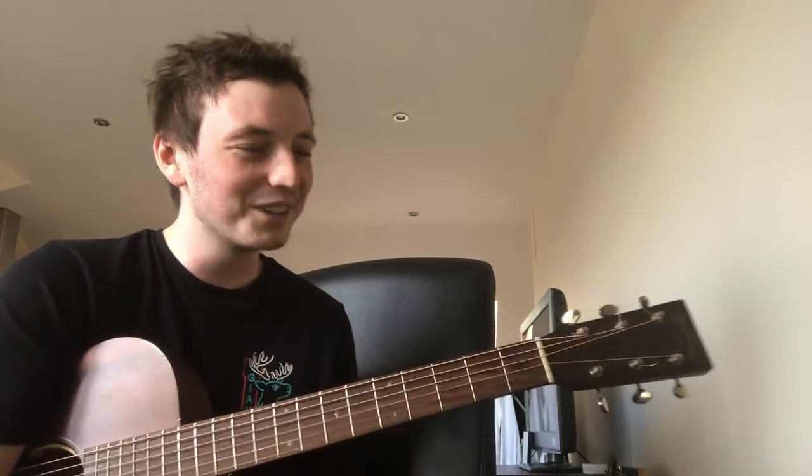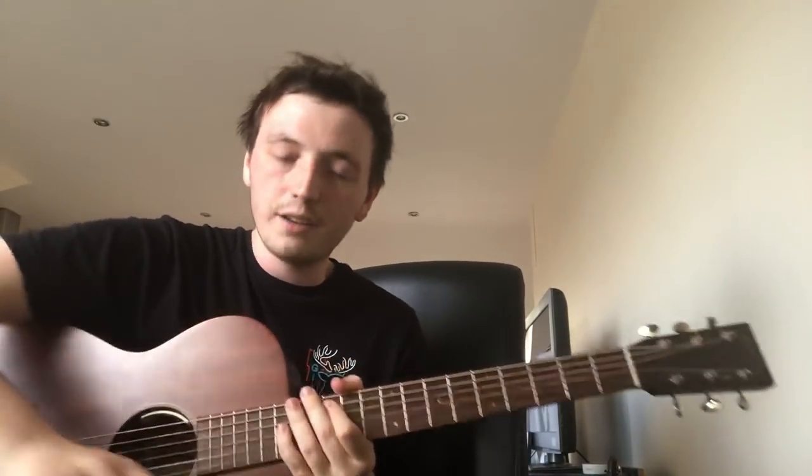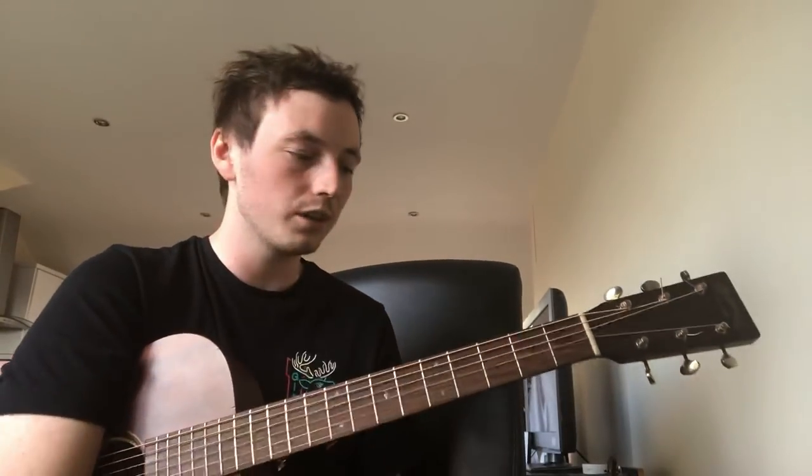Hello everybody, my name is Lewis. Thank you ever so much for clicking on this video. Today I'm going to try and teach you how to play the guitar part that I wrote and played for myself and Dodie's version of 'Plans' by Oh Wonder, one of my favorite songs in the world.